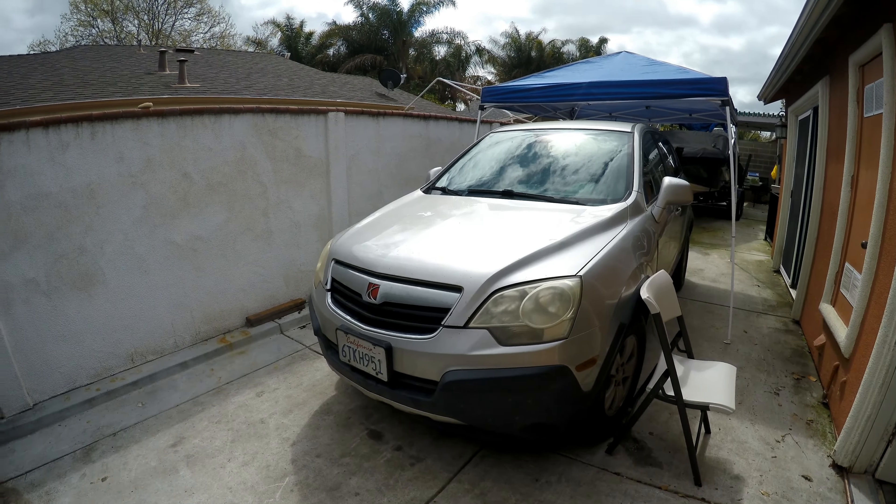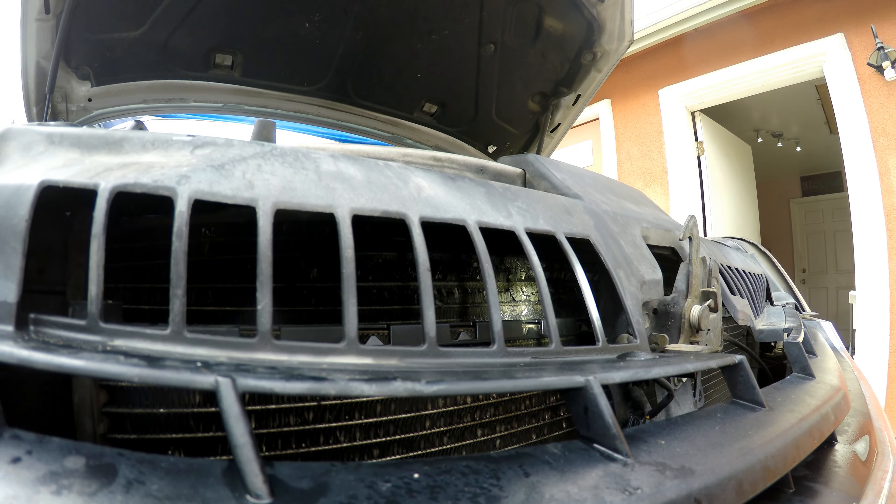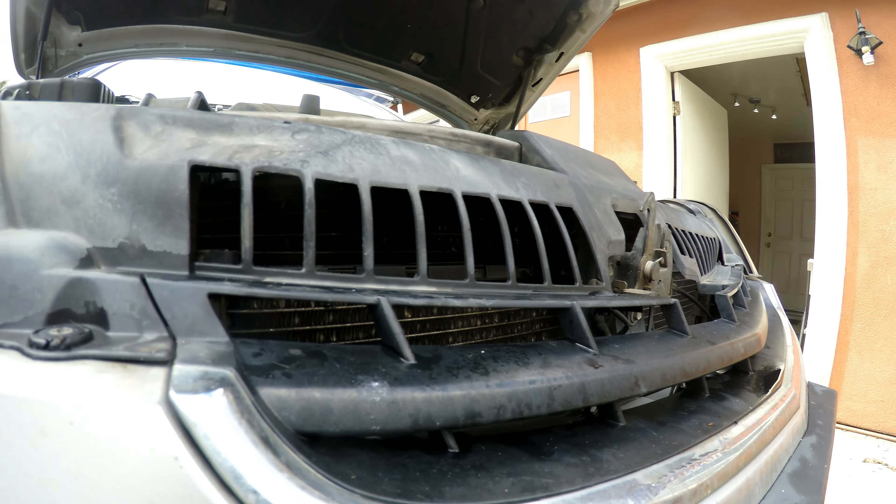Today's video is going to be replacing the radiator on the Saturn Vue. You can see in there — the radiator pretty much just exploded. You'll get a better view once we take it out.